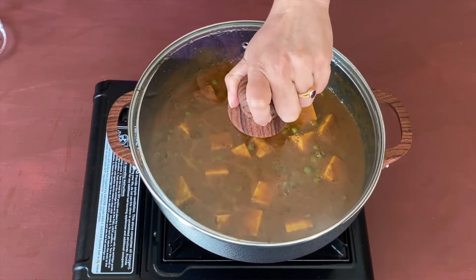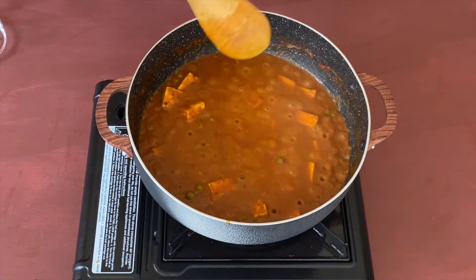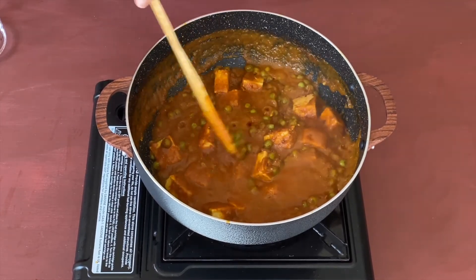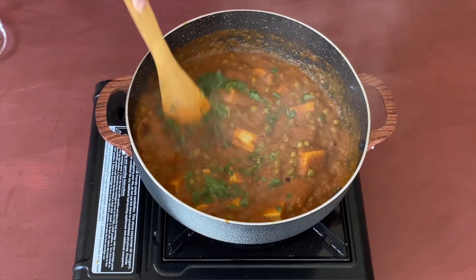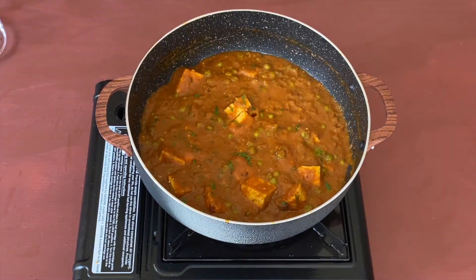Let us cover and cook for two to three more minutes. And now our Matar Paneer is almost done — let us add some chopped cilantro and mix it in. Our Matar Paneer is ready to be served!